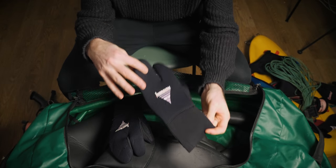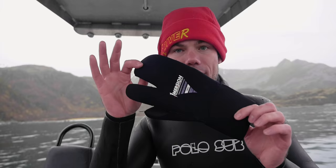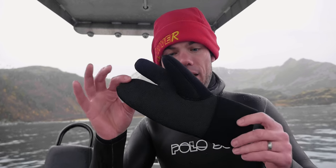If I'm going somewhere colder — Norway, Iceland, Finland — I use three-finger mittens. I've talked about these on my channel a lot. They just keep your fingers so much warmer. These are 5mm, but you can get 7mm versions, which I'll probably be purchasing soon since I'm going to Norway in April — it's going to be very cold.